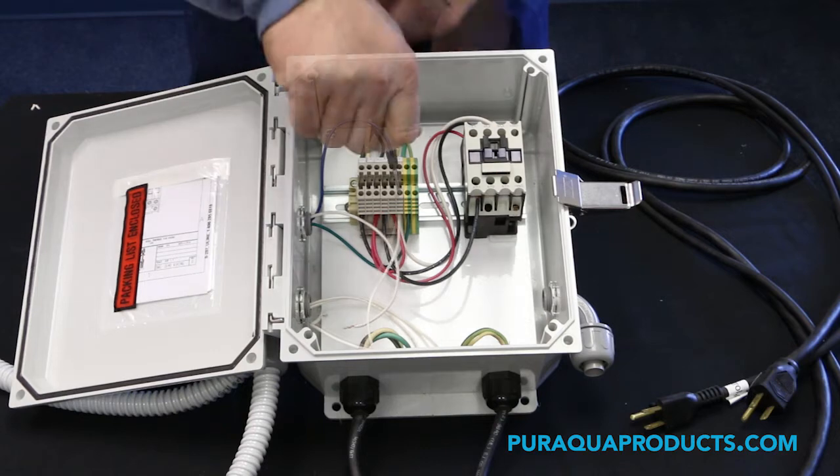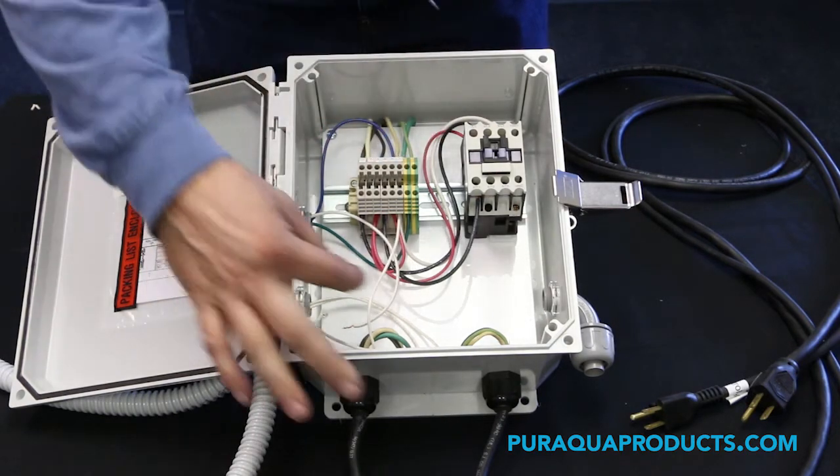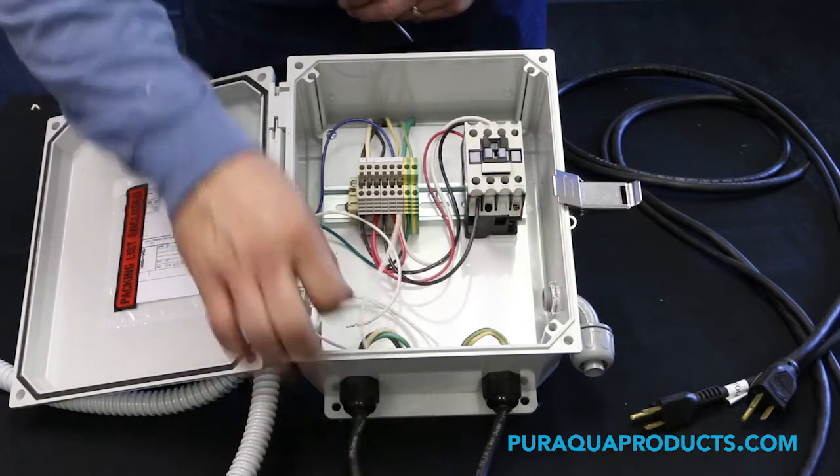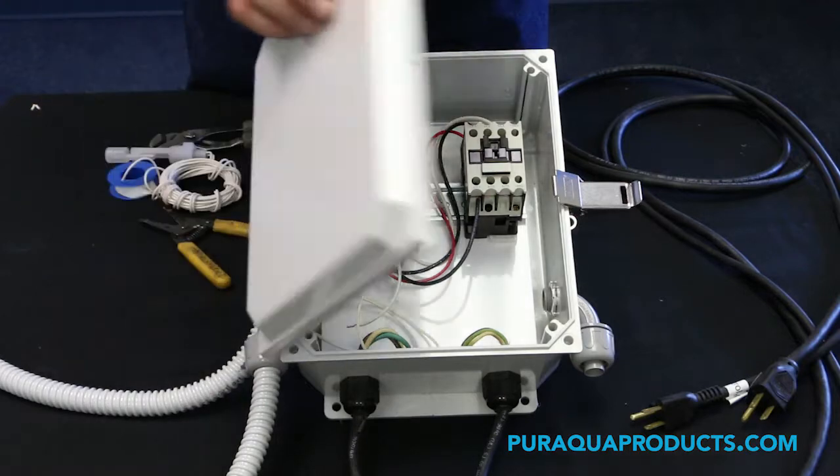Step 5. Remove wires from the terminals. Step 6. Loosen the flux connector and pull the flux loose from the panel.